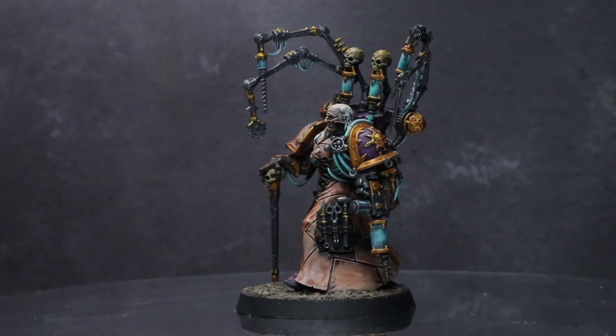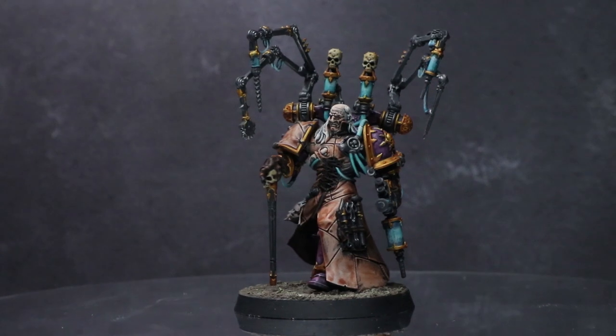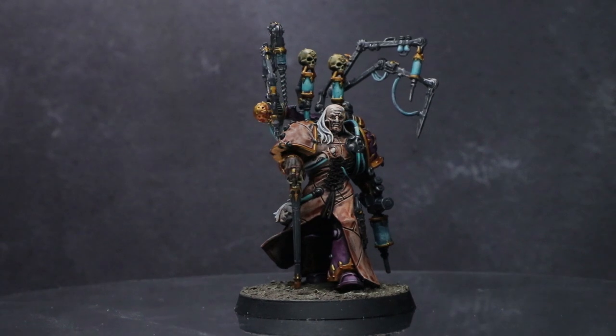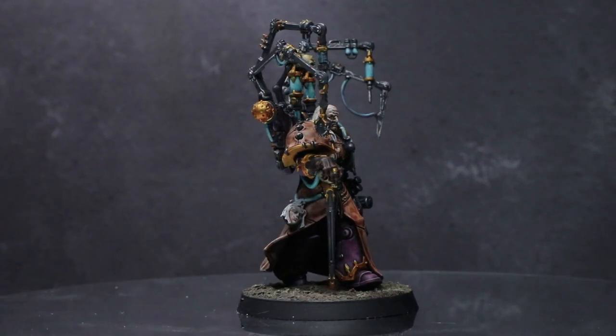Welcome back to Firestorm Games and another how-to quickly paint guide. This time I'll be showing you how to paint the Clone Lord himself, Fabius Bile, and get him onto the gaming table in as few steps as possible. And as always, I'll be using the Citadel range of paints to do so.